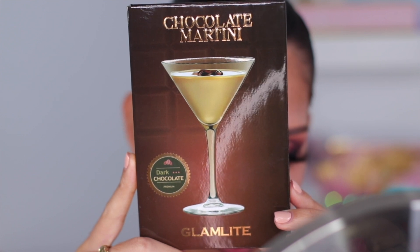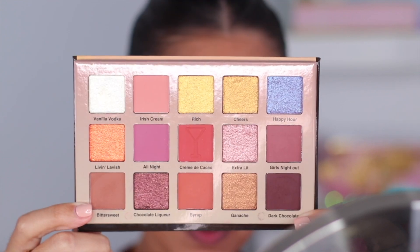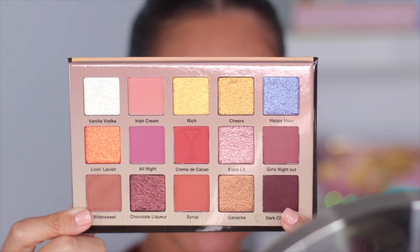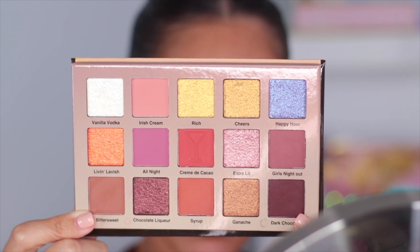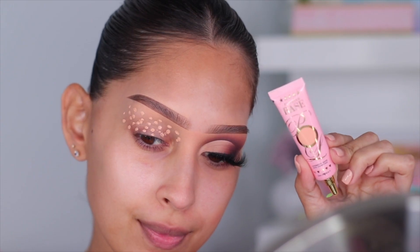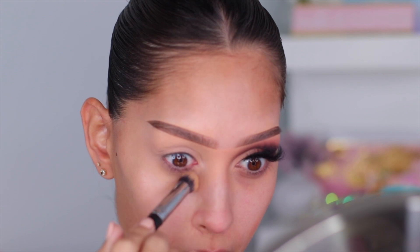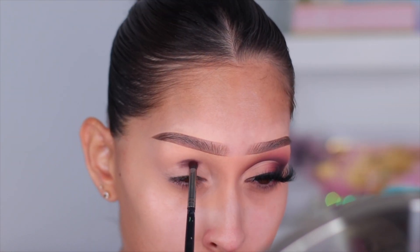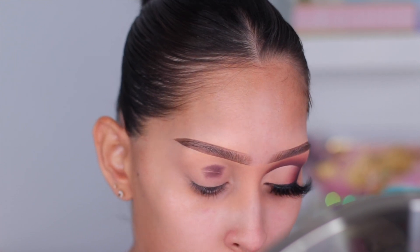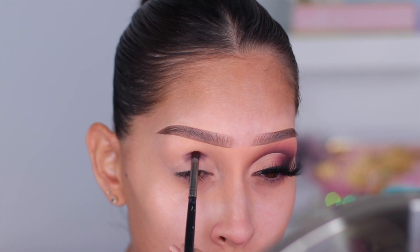Let's get started with today's look — here is my bare eye and one eye already done. Jumping straight into the Chocolate Martini palette from Glam Light, the first shade I'm going to use is Dark Chocolate. I forgot to prime my eyelid, so I'm going in with the P Louise base in the shade Rumor 2.5 to quickly prep my lid. Now going back in with Dark Chocolate on a tiny brush, I'm packing it right into my crease.